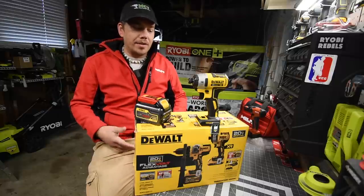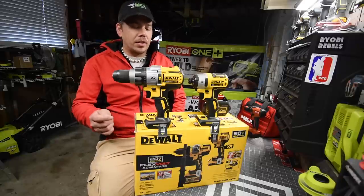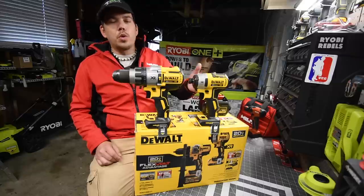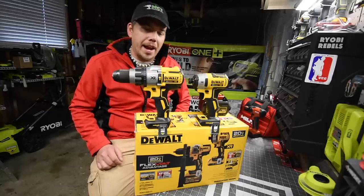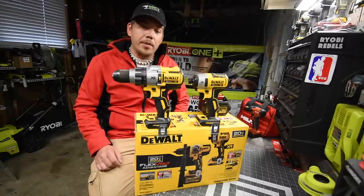Let's unbox this, look at the specs, and test these tools out to see if it's worth your money. Honestly, the only thing I really see as a clear improvement is the new 21700 cell FlexVolt batteries, but who knows — they might have majorly upgraded the hammer drill too.